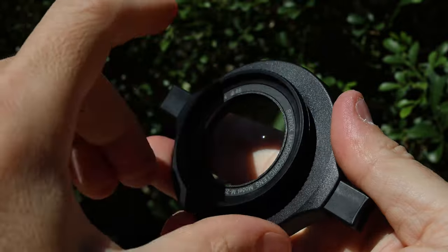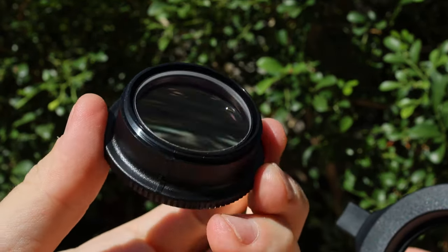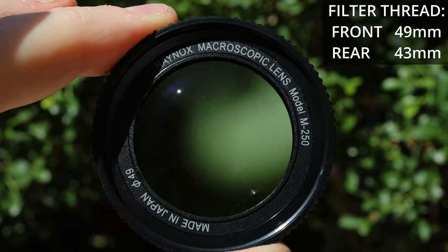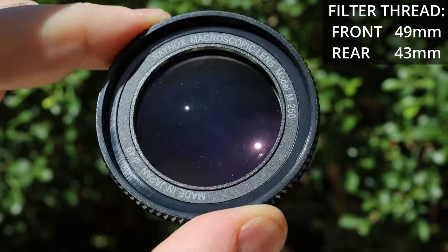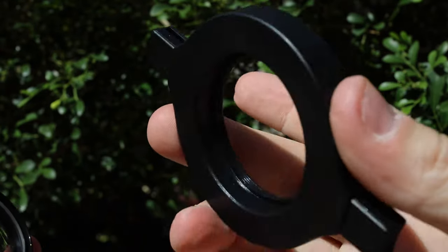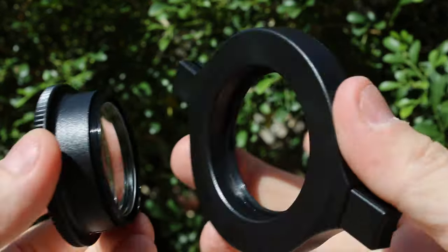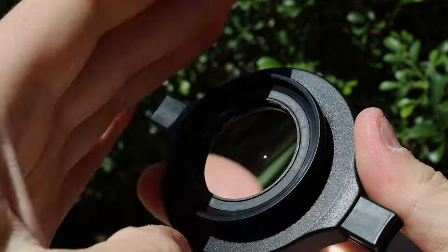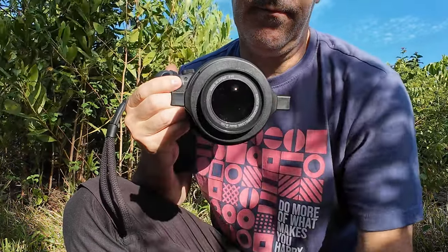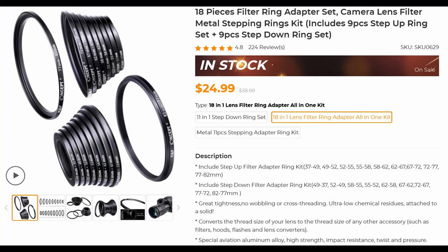The Raynox DCR 250 comes in two parts: the lens that you can screw directly if you have a filter thread of 43 millimeters, and the adapter in plastic with two spring-loaded switches on each part that you can clip onto your lens with a filter thread between 52 and 67 millimeters. If the dimensions don't match, you can buy cheap step-up or step-down rings.